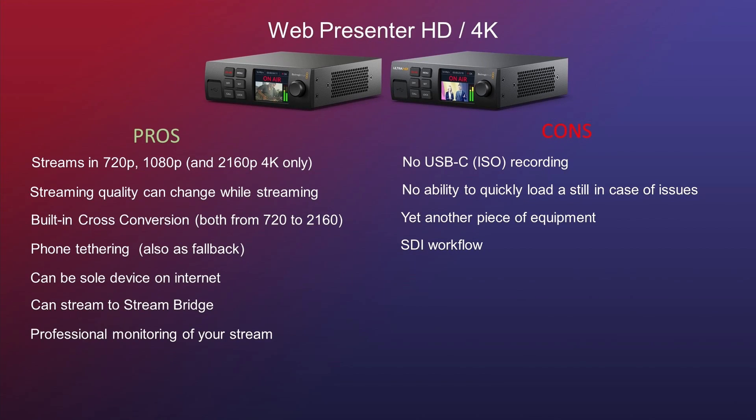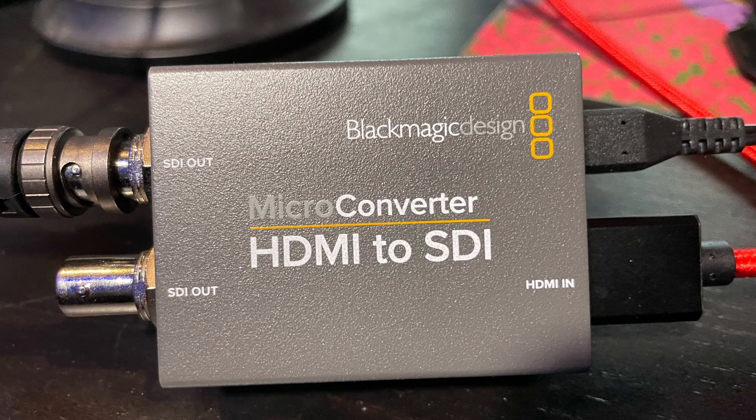Let's go into the cons. The WebPresenter HD and 4K does not have USB-C recording. It also does not have the ability to quickly load a still in case of issues. It's an additional piece of equipment to bring along, and it's an SDI workflow — so you do need a converter from HDMI to SDI.